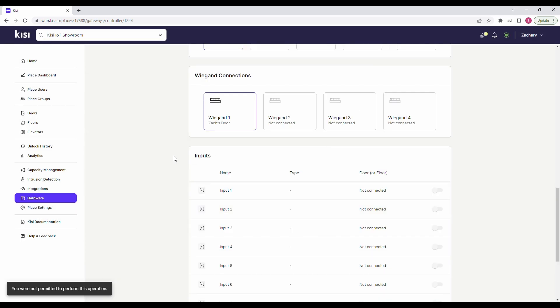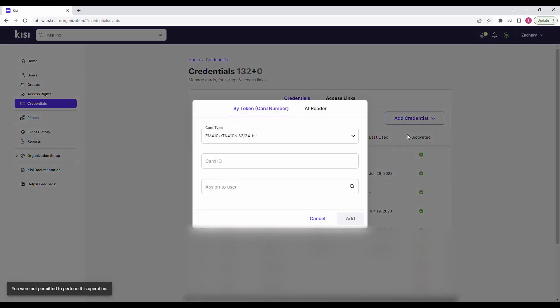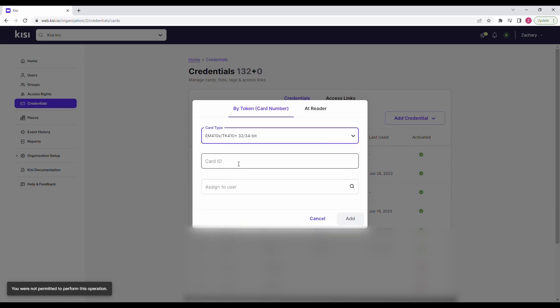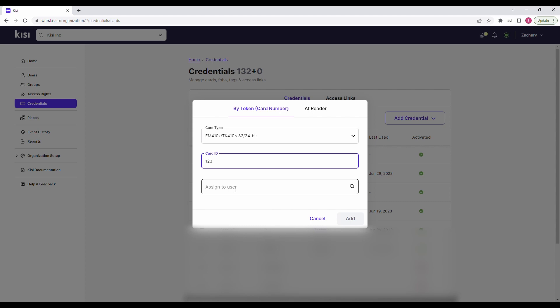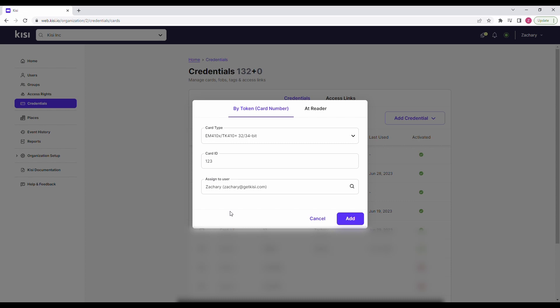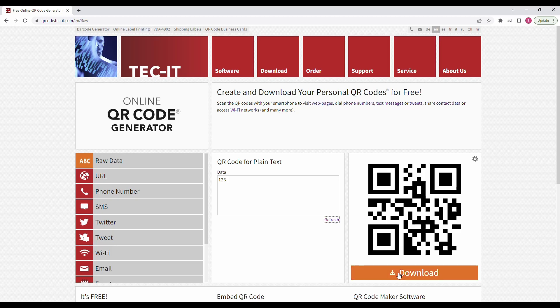Now let's create a QR code. Go to web.kc.io, click on Credentials, Add Credential, Single Credential. Click on Card Type and select EM410X 32-bit. Click on Card ID and enter any number between 0 and 4.2 billion — remember this number. Click on Assign to User and type the user email address you would like to assign to. If you want to use the QR code as a generic guest pass, you can create a fake user beforehand and assign this credential to that fake user. Click on Add. Now simply go to a QR code generator like the one linked in the description. Enter the card ID you previously selected as raw data and generate your QR code. Download the code. The door will unlock when you present the code to the scanner.